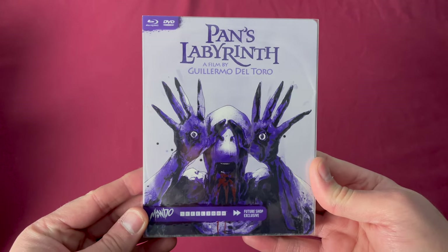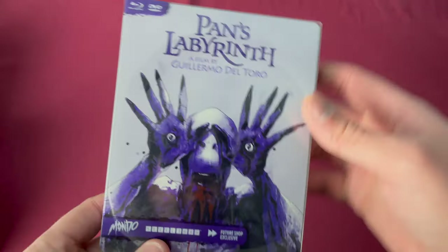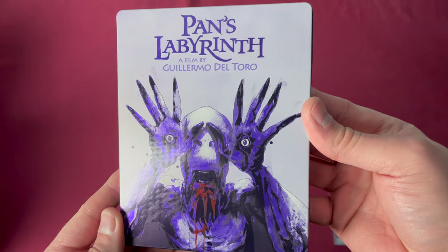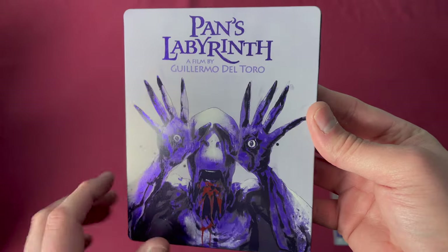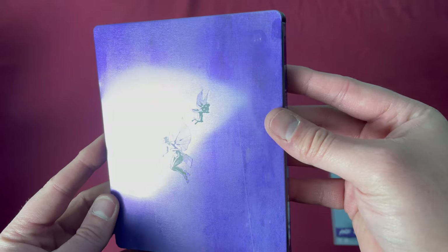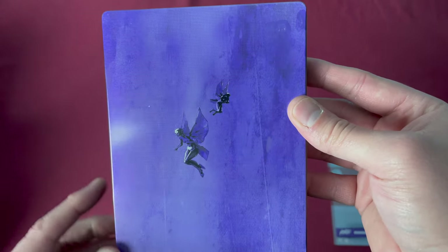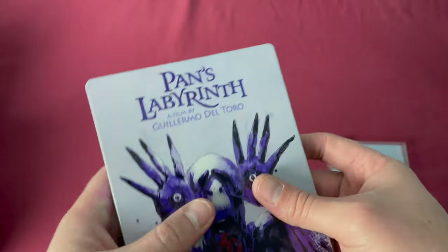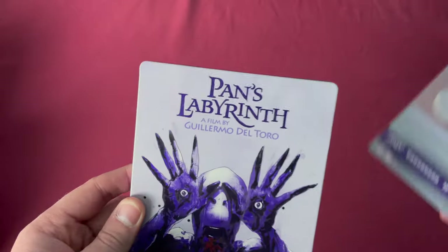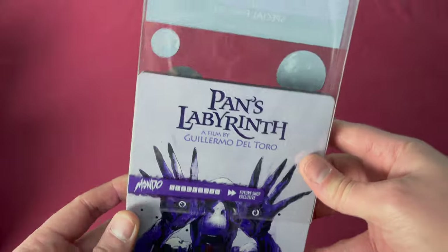Number four is Pan's Labyrinth, another Future Shop exclusive. Here is the spine with number four. Taking off the protective sleeve, you have the Mondo art on the front and it's got a little texture to it as you can see in the reflection. The back also has a little texture. This is a really nice release overall — feels great in the hand, looks nice, colors are great. Released on May 19th, 2015.